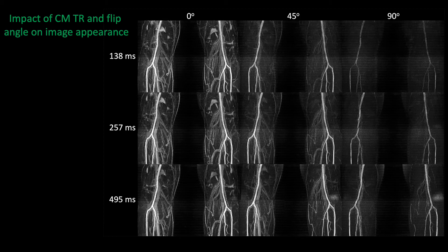Here's an illustration of the impact of sequence parameters such as TR and flip angle on image appearance. With a very long TR of about half a second, we have too much signal from background tissue such as synovial fluid and superficial veins. Whereas if we use too large a flip angle — 90 degrees for instance — we suppress everything, which is of no use. The best compromise is a short TR of about 138 milliseconds with a flip angle of 45 degrees, in which case we see the arteries quite nicely but suppress the background tissues and veins.